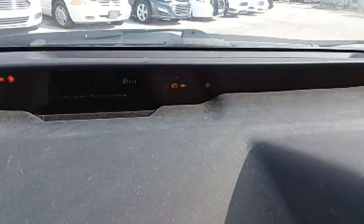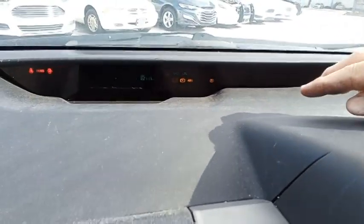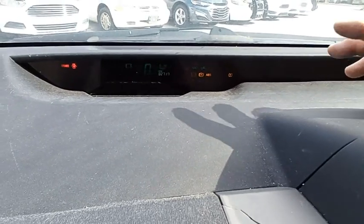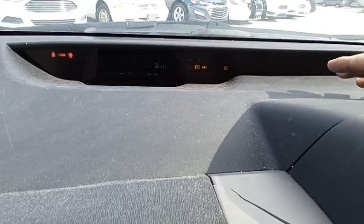The brake light's on. The ABS light's on. The circle with the exclamation point and the two hyphens is on. And the flat tire sign's on.